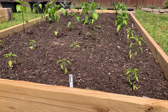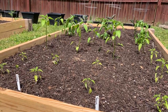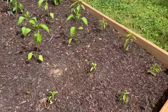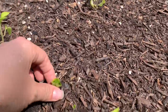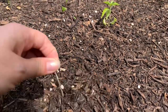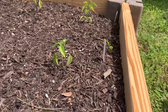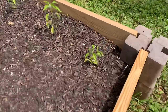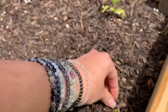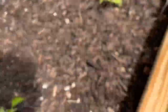The peppers look like they're doing okay. There's not any huge growth that I'm noticing — they haven't been in very long. These are the serranos here. This here is a weed; I'm gonna try to pull that out. I try to stay on top of the weeds. We have a lot of violets popping up everywhere. At my old house it was morning glories — here it's violets.